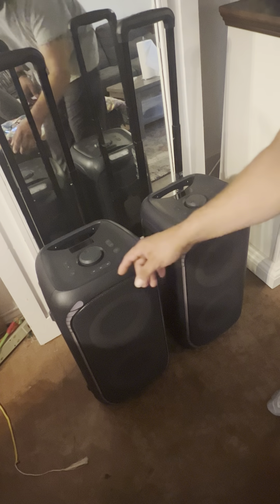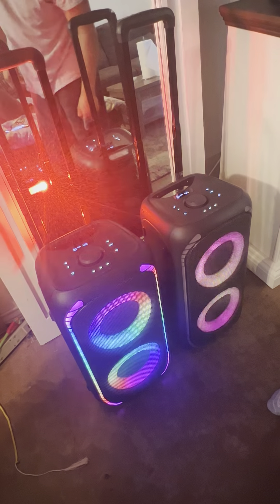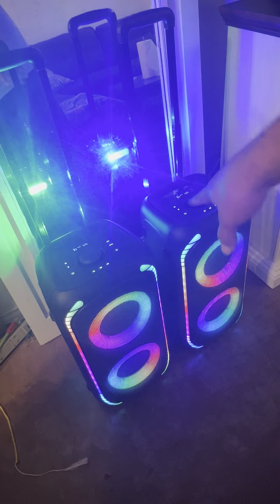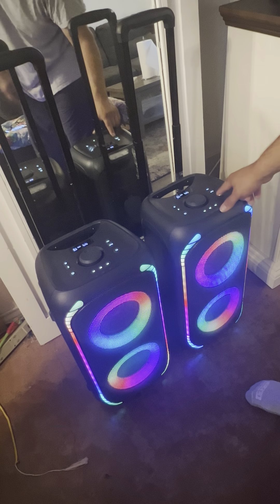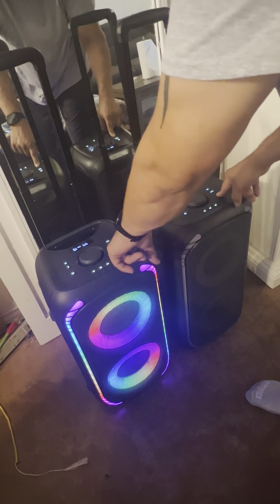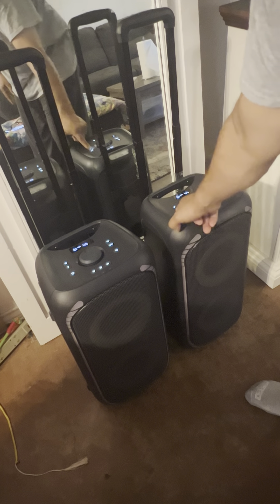All right, so let's check this out. Got two of them. Power on, power on. So to pair both of them together, apparently what you got to do first — let's turn these lights off back here. There's a little Bluetooth button right here, and the Bluetooth button here.